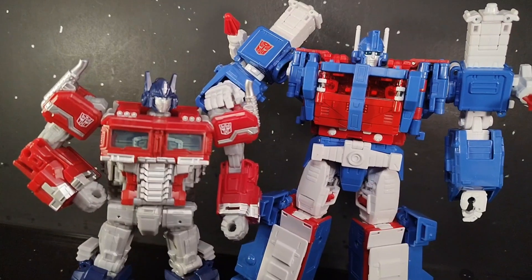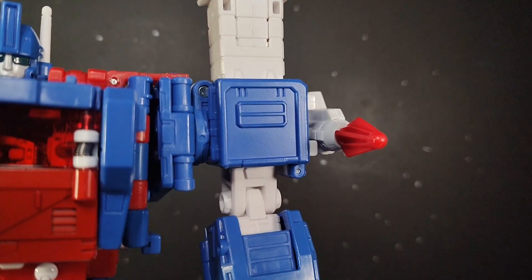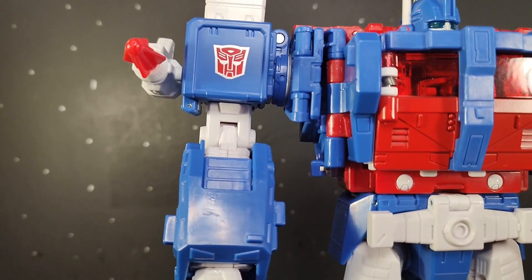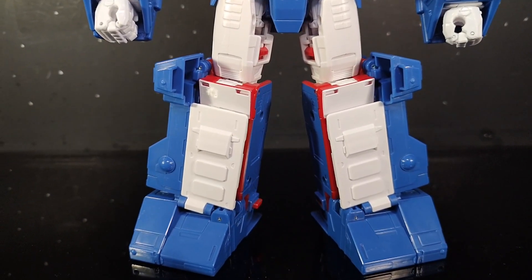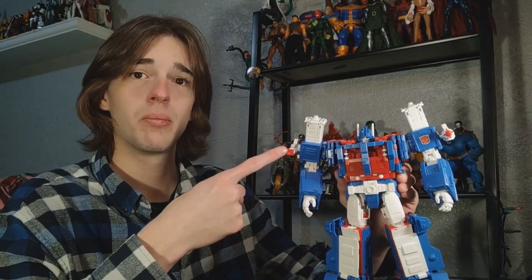Articulation is nice and all, but really the deciding factor on whether you want a figure is the look. And boy, this thing looks fantastic. All the nice smooth angular details on this guy really pop. A lot of his surface area is smooth and very clean looking, but then it's all broken up with a beautiful amount of sculpted paint detail. I really love the vent detail on his chest. And of course, how could I ignore the shoulder pylons?